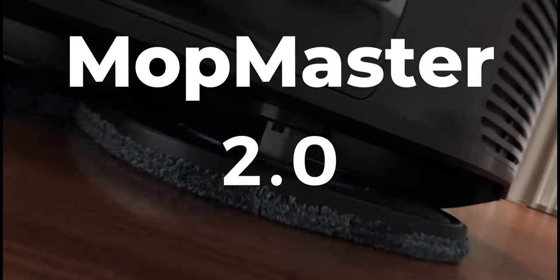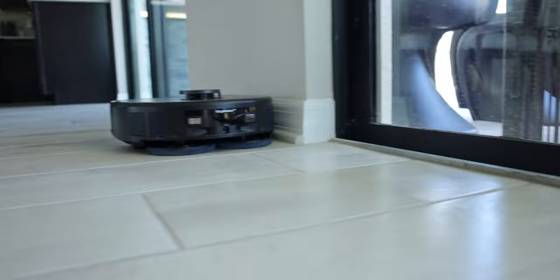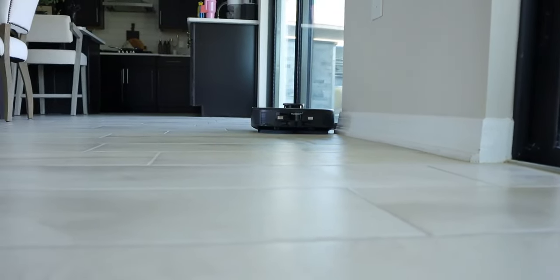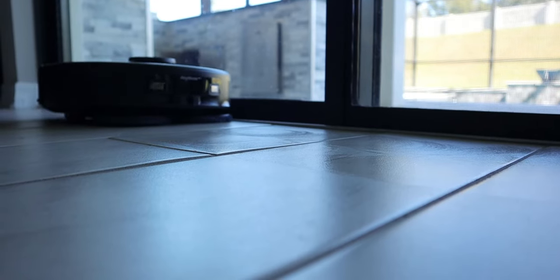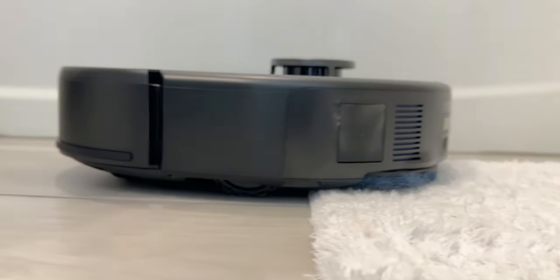Let's talk about Mop Master 2.0, which is a combination of dual rotating mops and edge-hugging cleaning that gives you deep cleaning on multiple surfaces. The mop can apply a downward force of up to 10 Newtons at 180 RPM - approximately the equivalent to the force of a one kilogram object. After the motor moves the mop to apply downward pressure, the machine has sufficient weight to exert pressure on the mop.